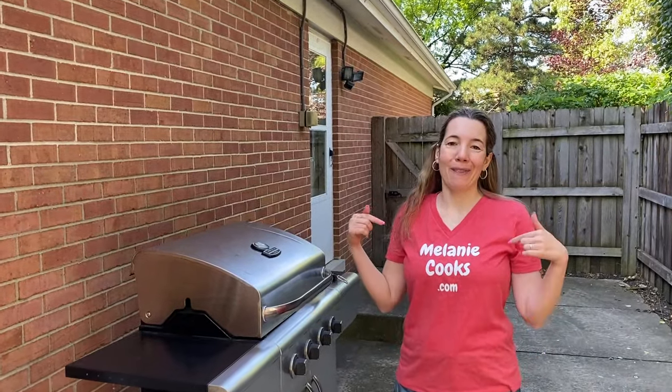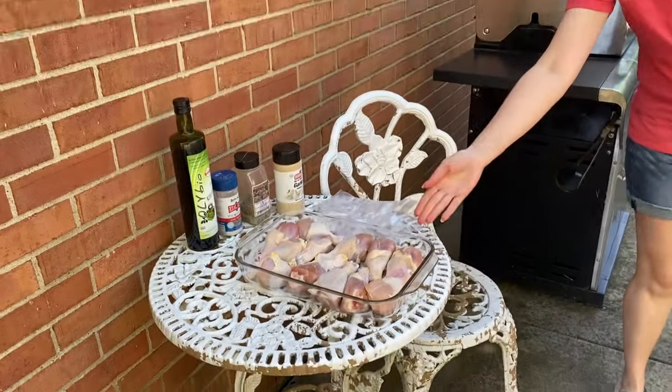Hello friends, I'm Melanie from MelanieCooks.com and today I'll be cooking chicken drumsticks on the grill.